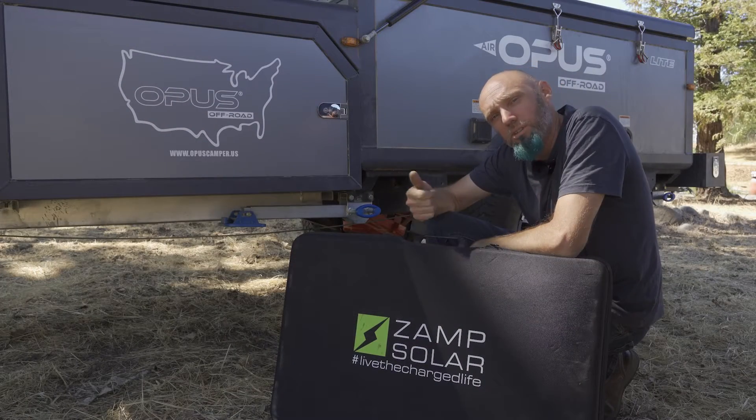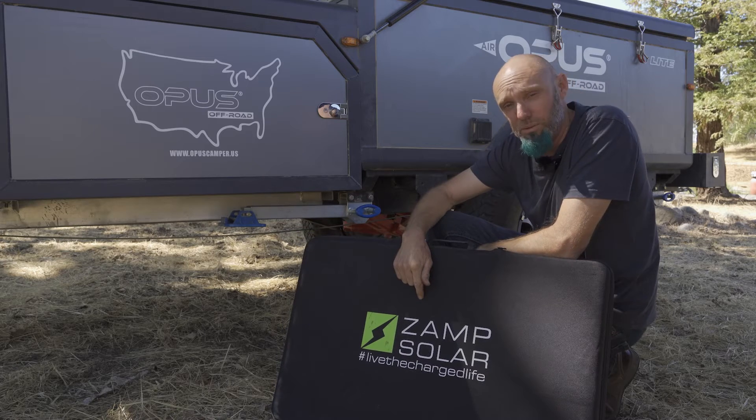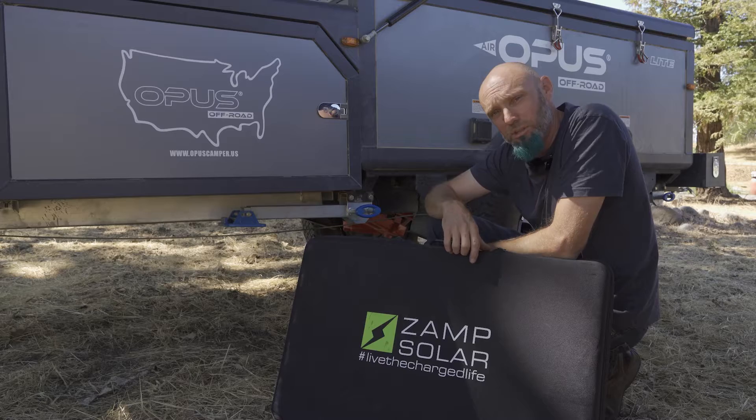Welcome to Bluebird Adventures where we explore, discover, and repeat the great outdoors. On this episode I want to talk about the ZAMP solar system that we picked up the day we got the Opus. So let's open it up and see what's inside.